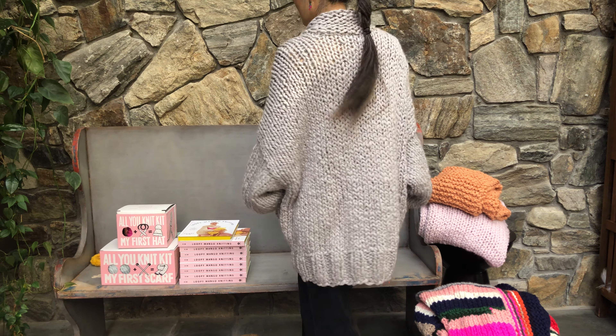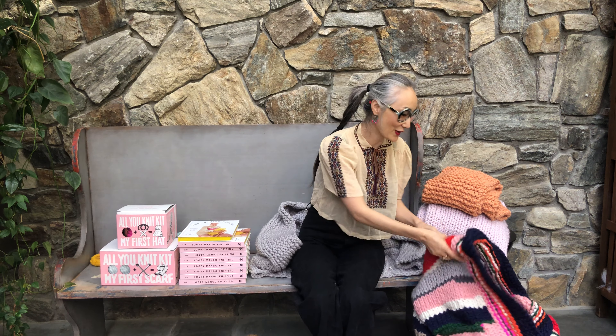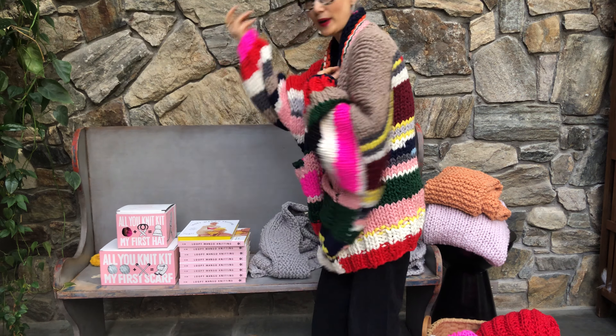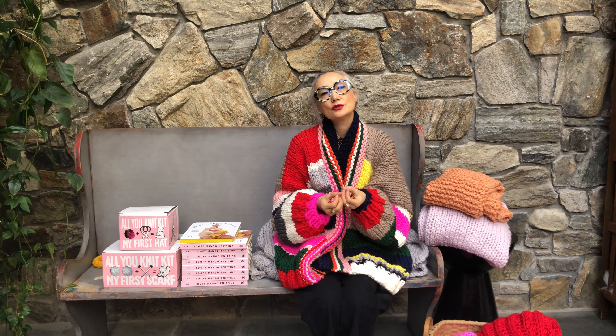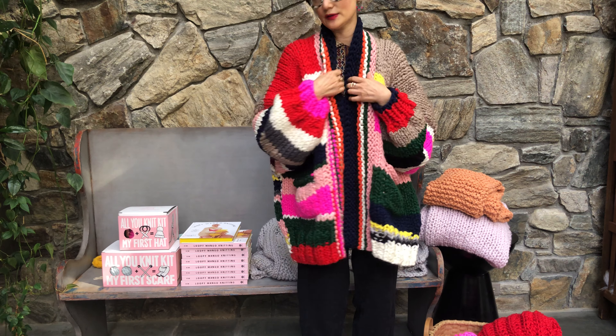A simple knit and purl stitch can create this beautiful cardigan. The book has a solid color version like this, but voila! This one uses leftover yarn. You can change the color at any point you want. You can use your own leftover yarn, and if you don't have the right thickness, you can simply put strings together to make the thickness.